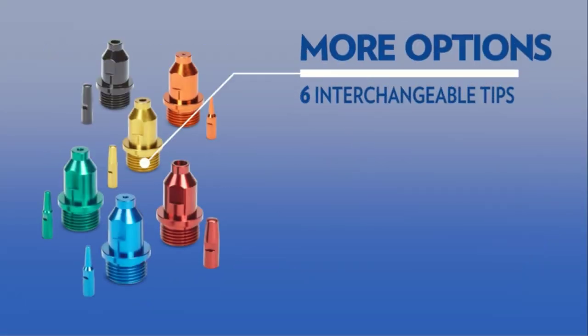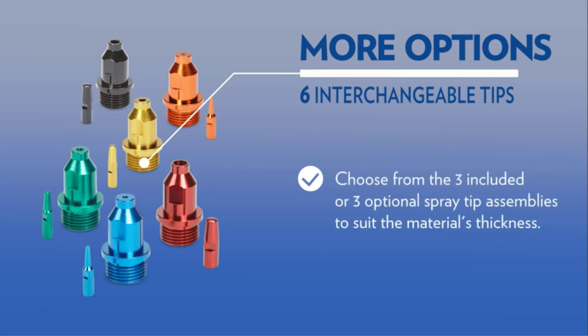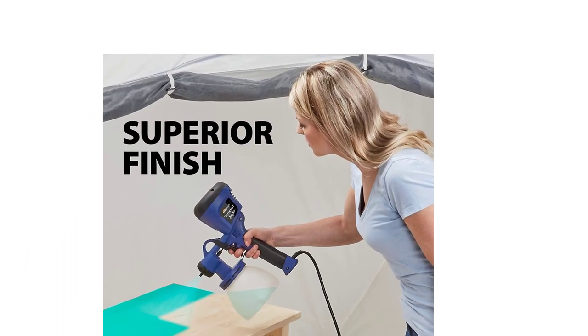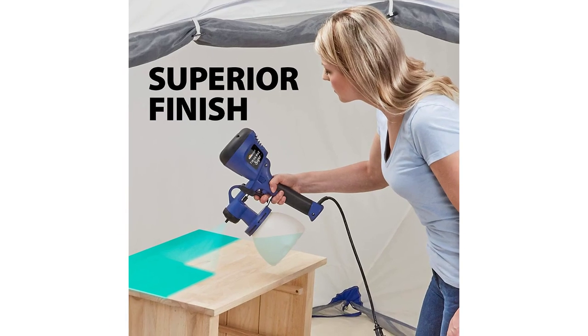Brass tips guarantee a better spray finish and longer lasting than plastic. Another standout feature is the large capacity container, which can hold 39 ounces of fluid. On top of that, you can use this spray gun with different types of paints and coatings without using paint thinner.